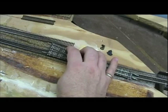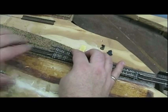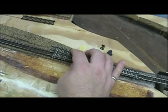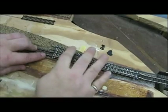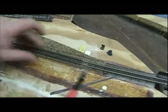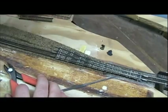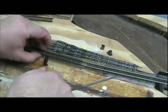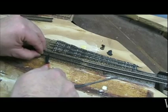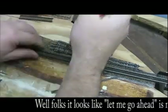Let me go ahead and get this put in. First I'm going to mark where I want to cut my rail here. I want to cut it right there. Let me double check again — right here. I'll take my rail nippers and cut the rail, then do that on the other side.